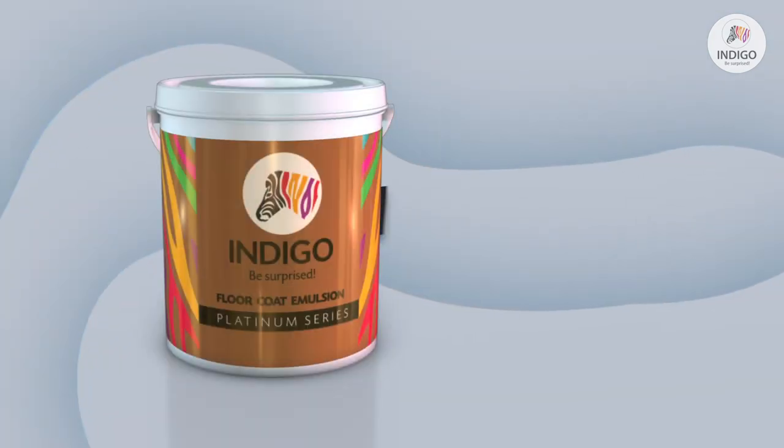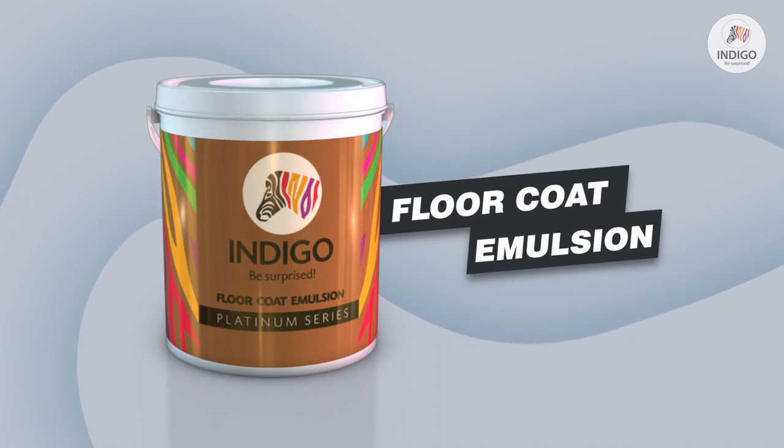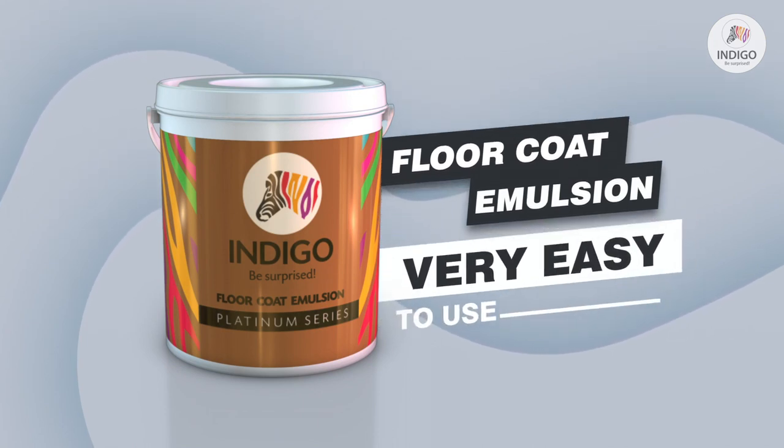Indigo Floor Coat Emulsion is an ideal solution to all these problems. Indigo Floor Coat Emulsion is very easy to use.